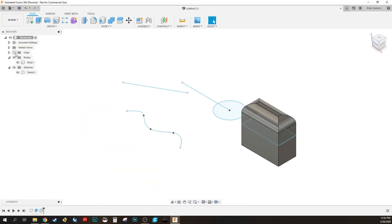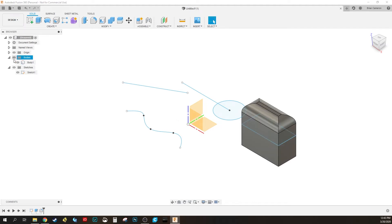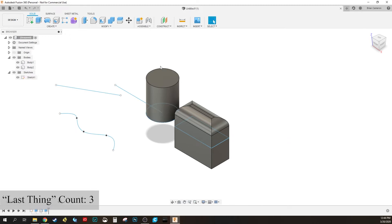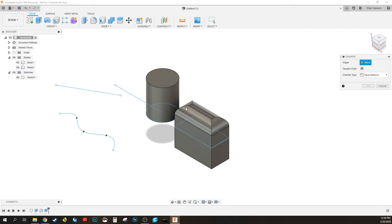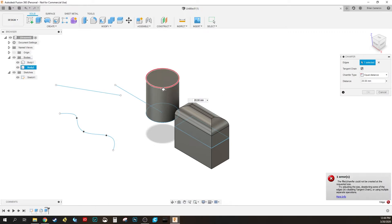Hit the Home button to center everything around the origin and bring you right back home. Last thing I want to show you is the Chamfer, which does something similar to the Fillet except it gives you a flat bevel edge at one angle instead of rounding it.